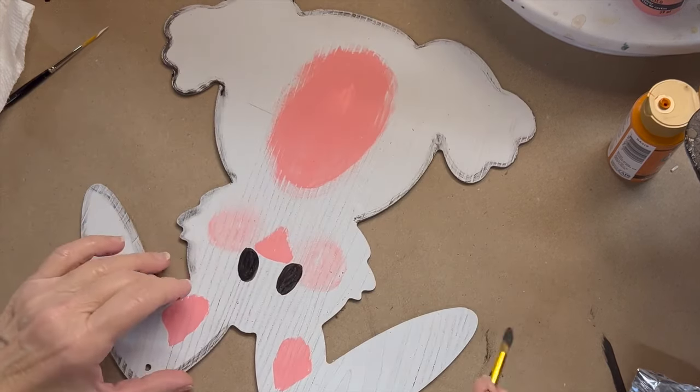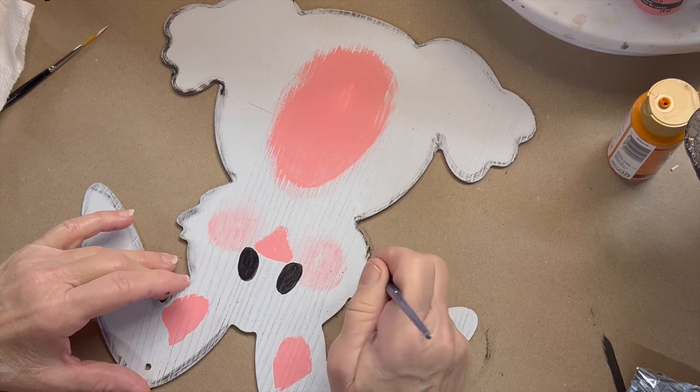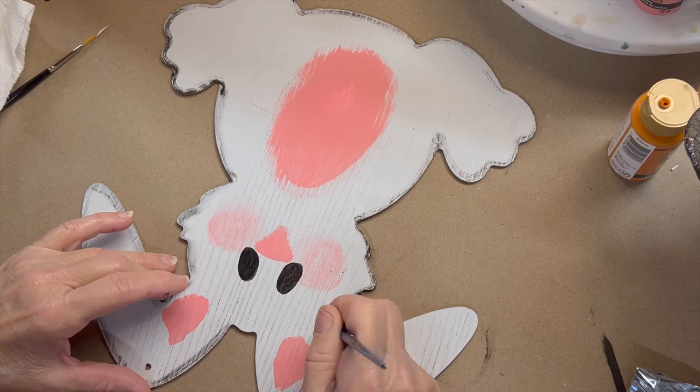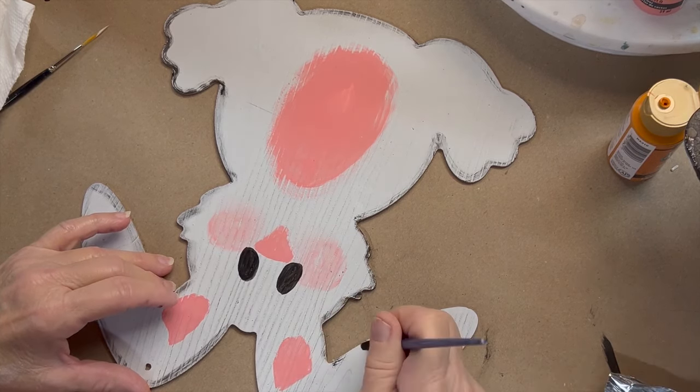And these are great — for $1.25 you can even use this as just a pattern guide if you wanted to paint it on something else. A lot of the Dollar Tree templates are good for that.